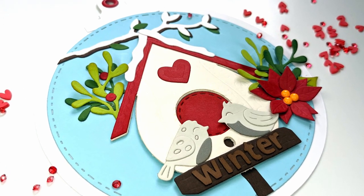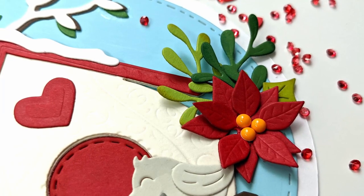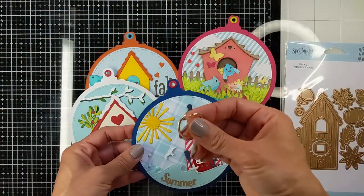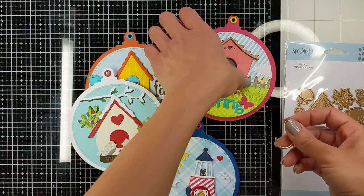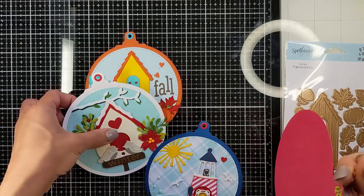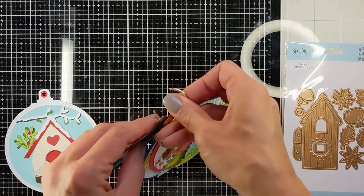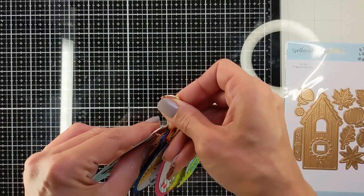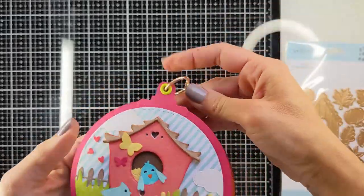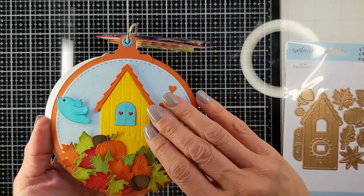I'm going to leave photos so you can check it closer. Here are all the pages I created today. I'm giving another idea — you can put them together in actual seasonal order on a ring and close it. Here is a quick flip through: the spring, summer, the fall, and the winter.